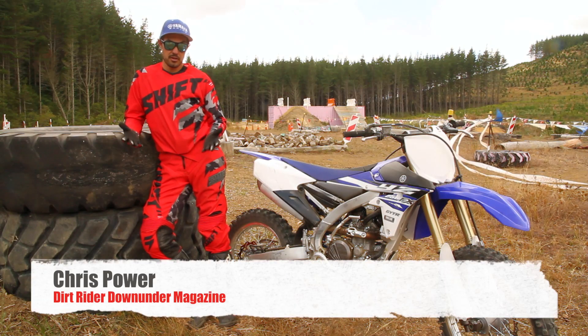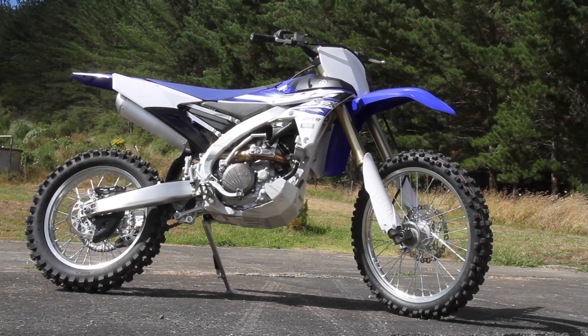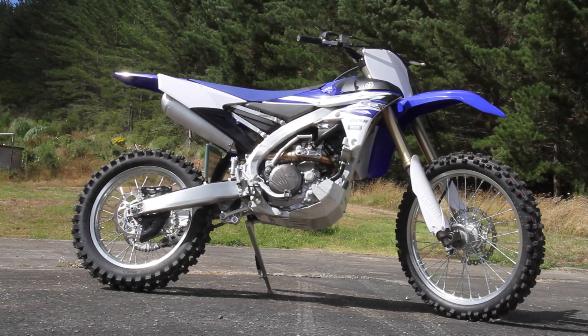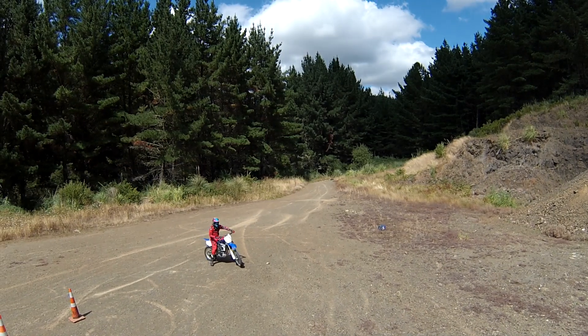Hey everybody, I'm Chris, right here with Z-Rider Down Under Magazine. We're here to test Yamaha's new YZ250FX. This thing's a brand new model for 2015. Yamaha done a lot of R&D this year and brought themselves out a cross country version. What does that mean? That's a cross between a motocross and an enduro bike.